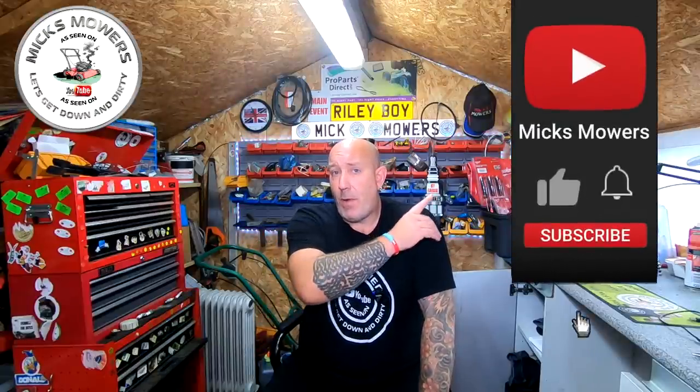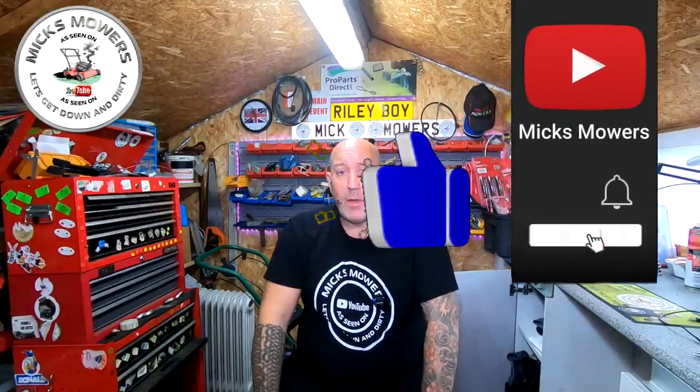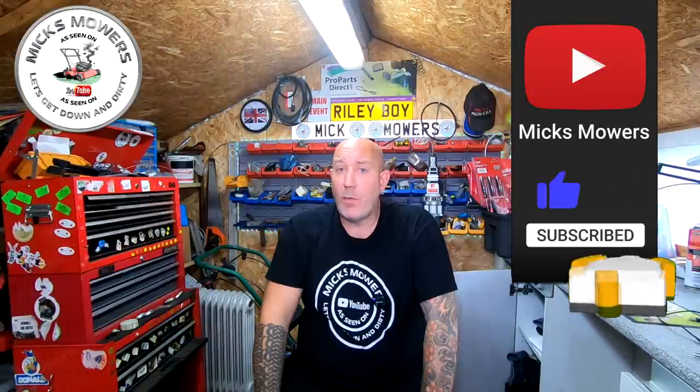If this is the first time you've watched Mixed Mowers, hit the subscribe button and set notifications to all — that way you'll be notified of videos and my Saturday night weekly live stream which starts at 6:30 PM UK time. So without further ado, let's get down and dirty and get this Hayter 41 Auto Drive running a bit more smoothly.